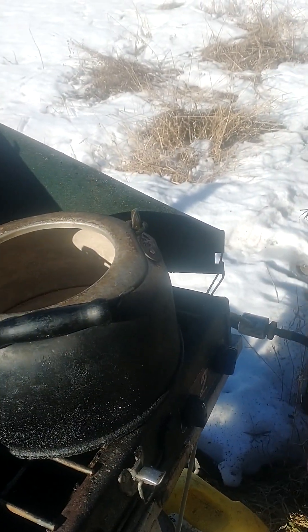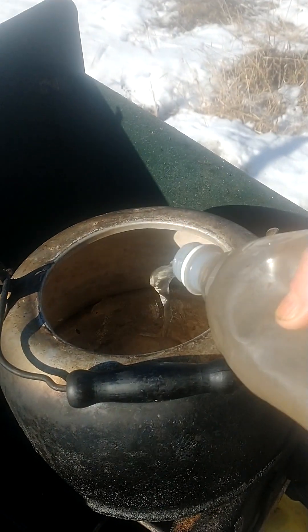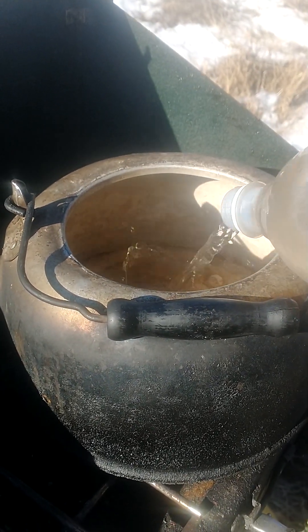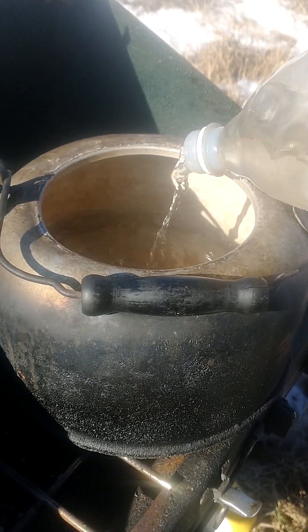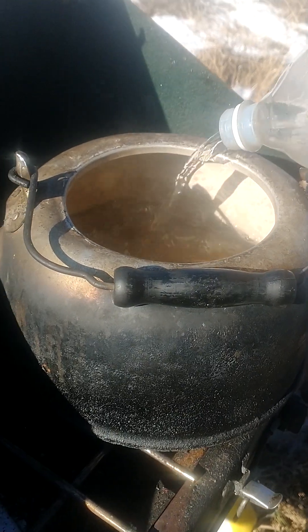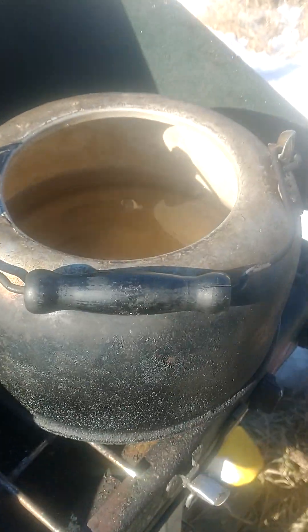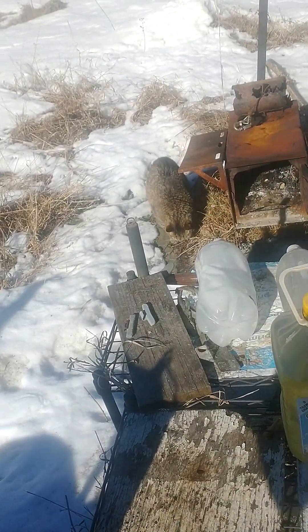That's what happens here. You see the steam? There's steam — that's steam because there's still warmth in the water bottles.